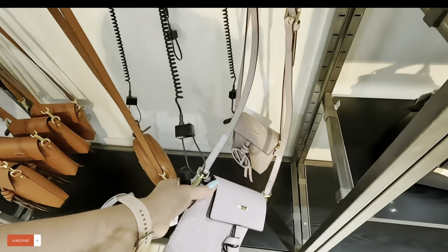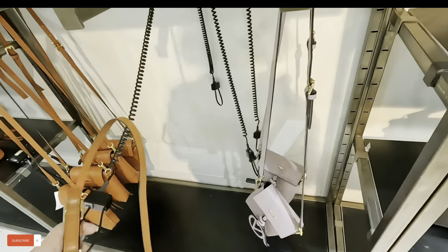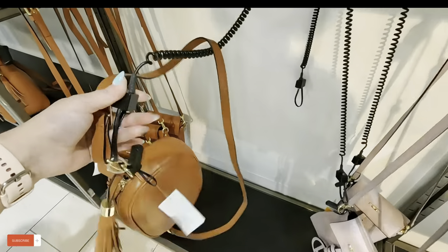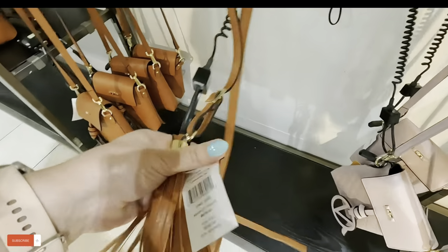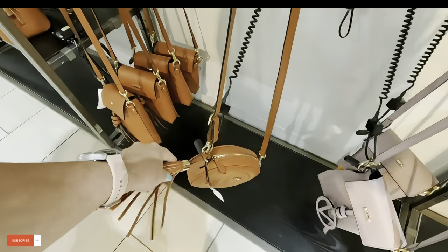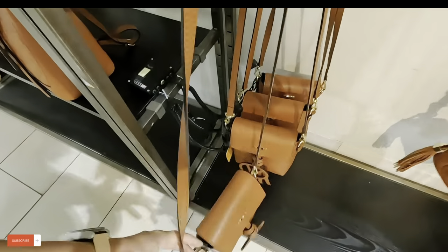How much is this? $349, original $748. Wow, that's nice. Look at this one — $299, original $675. Amazing — look, they have it in this color too.